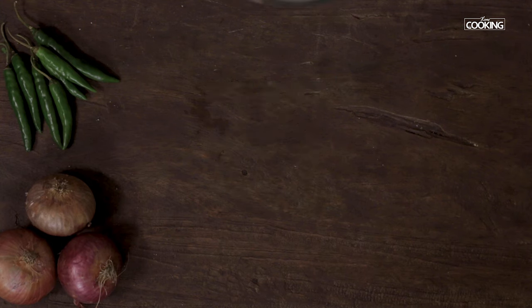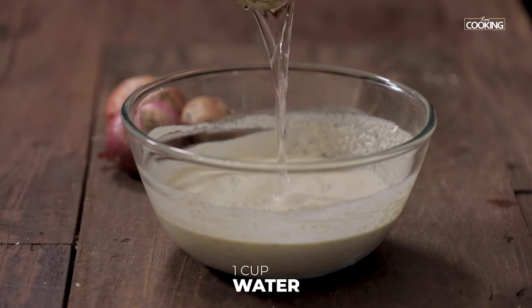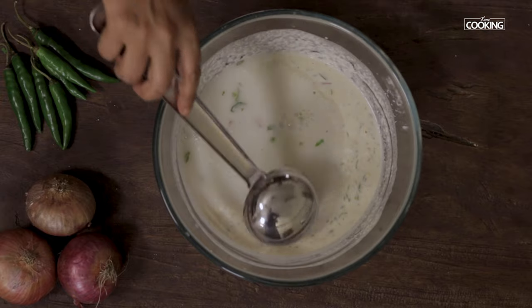It's been about 30 minutes and the batter is nice and thick. I am going to dilute it with 1 cup of water — the batter has to be nice and thin, more like a rava dosa batter.